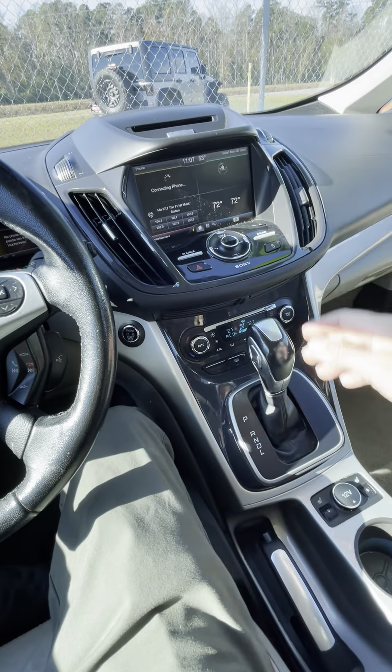It does have entertainment and you can do climate control right through here as well. You can connect your phone and do Bluetooth audio however you want, and you can watch YouTube or listen to a podcast through the speakers. It does have navigation as well — it says 'insert nav CD/SD card,' but it will connect to navigation. I just haven't used it in a while since I prefer to navigate with my phone.